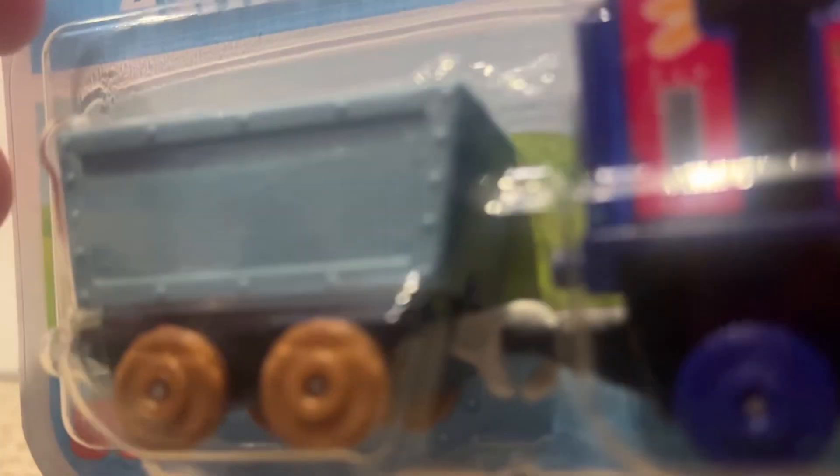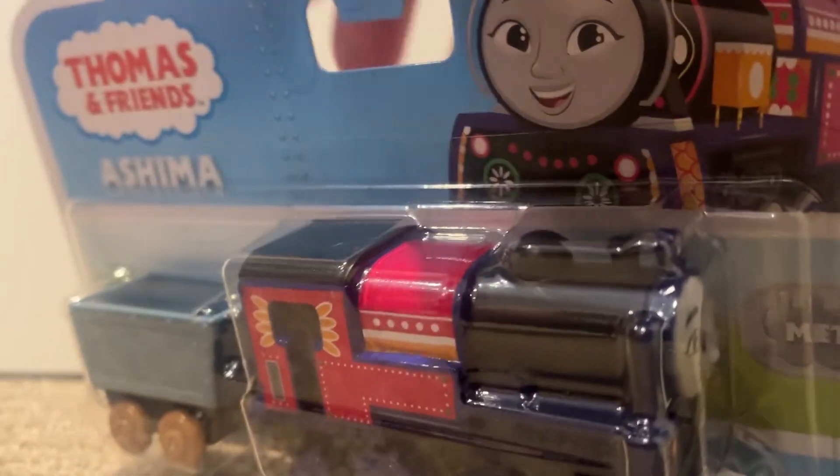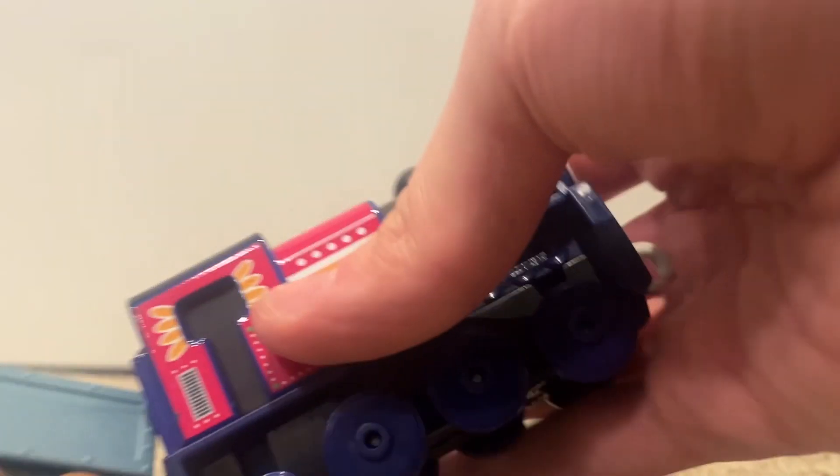She's got a cargo car and the engine itself. The back is nothing. Let's not waste any more time and get her out of the box. There she is, in all of her glory.